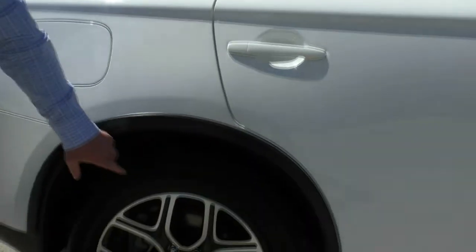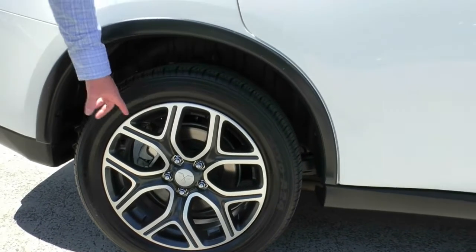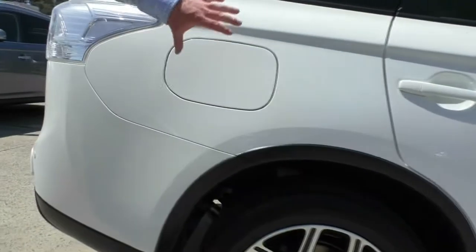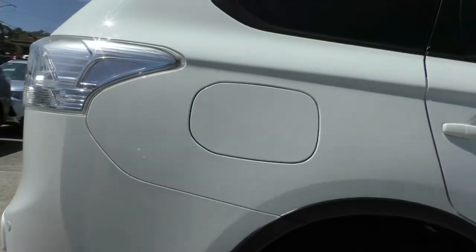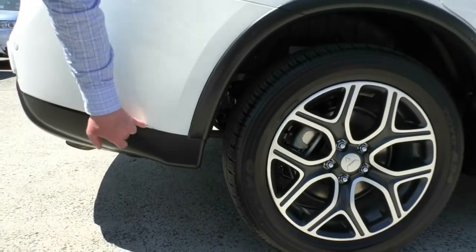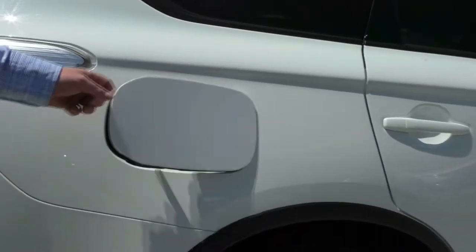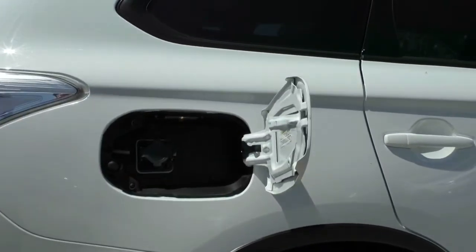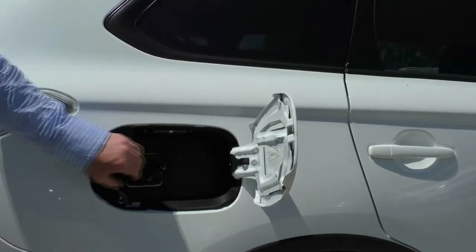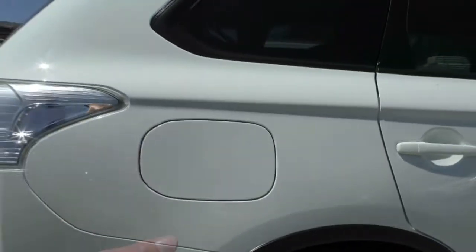Coming down looking at our rear alloy rim — once again fantastic condition, no gutter rashing on these wheels. Great tyres on the back of the car too. Looking at our rear quarter, really good condition on the paintwork — just a little mark on the bottom of the bar. And then having a look, we've got our charging fuel cap, so there's no fuel in this side. You can see here we've got our electric plug-in point — really nice and easy to use with a nice big cover on there.